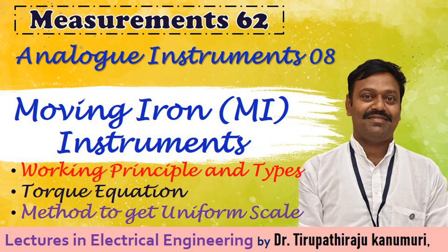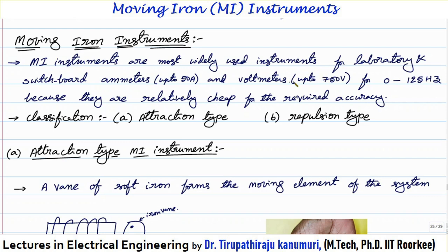Hi all, today we are going to discuss about moving iron instruments. Moving iron instruments are the most widely used instruments for both laboratory and switchboard applications — as an ammeter up to 50 amperes and as a voltmeter up to 750 volts — for both DC as well as AC up to 120 Hz frequency, because above this frequency some issues will come. They are relatively cheap for the required accuracy when compared to any other type of instruments.